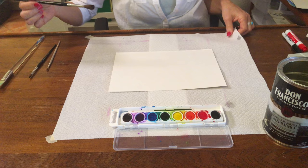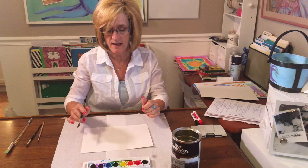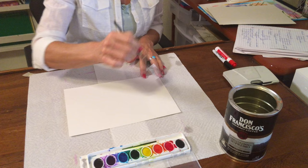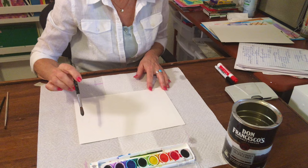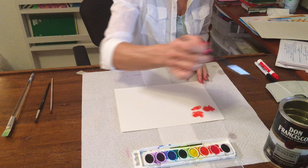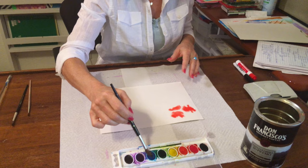Our first technique is wet on wet — what does that mean? You must have wet paint, because it doesn't work unless it's wet. But you also have a wet paper. This is a very useful technique. You use clean water, wet the paper, and the paint will only go as far as the water. Then I apply my colors, wash my brush between colors, and allow the paint to move on its own.